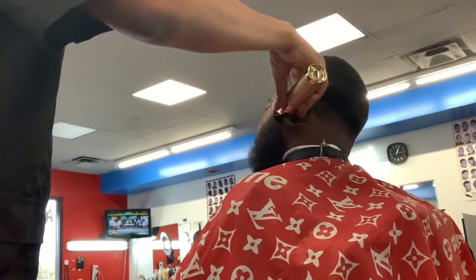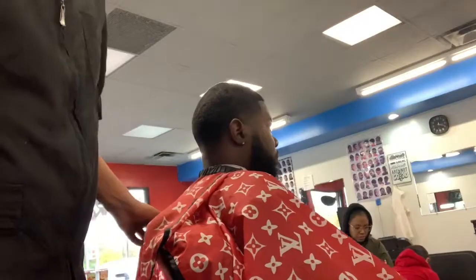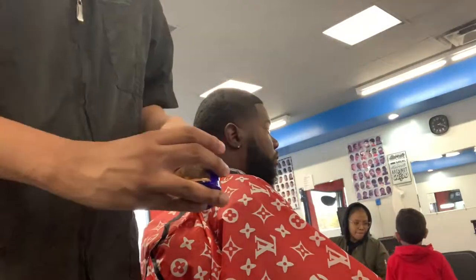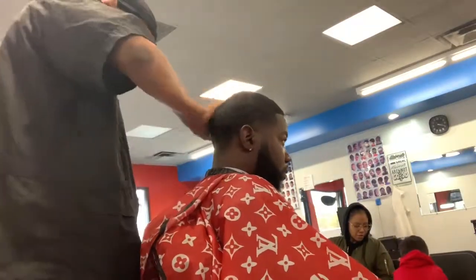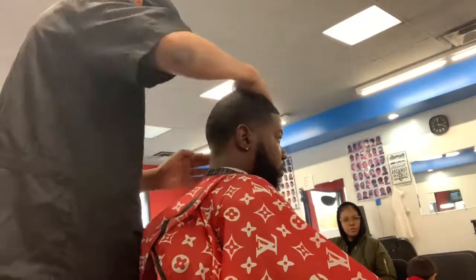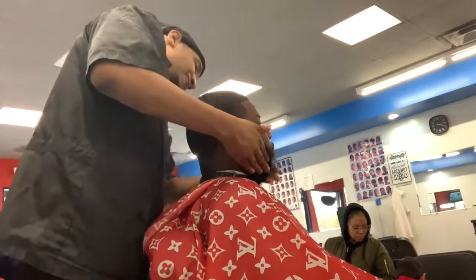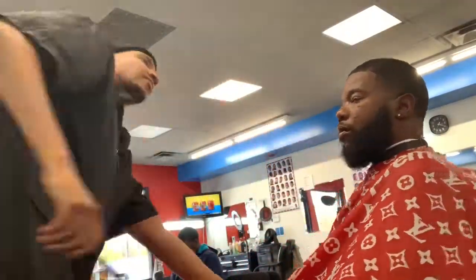Instead of using regular hair products that have chemicals in them, might as well use the natural stuff. I do this little beard line — BAM, there you go. New and improved, and it smells good too. I put this on everybody. I use it on my little beard too sometimes, and you can use it for waves. Watch, I'm about to be a wave. Peace!